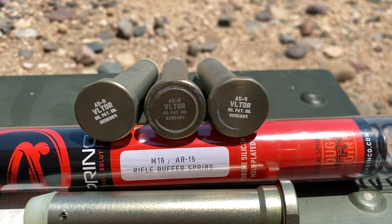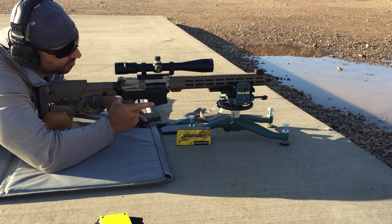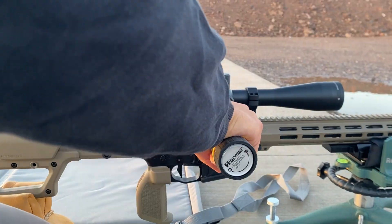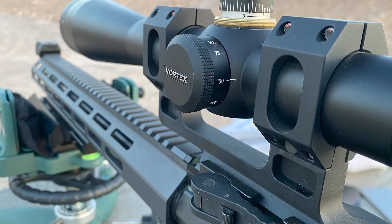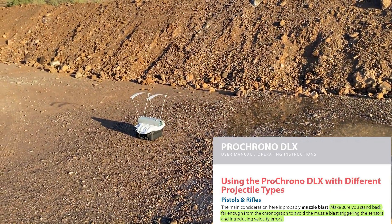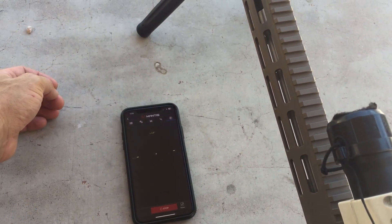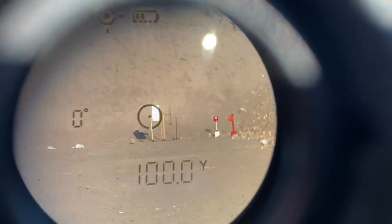An A5 receiver extension is installed with an A5-0 buffer and Sprinco green spring. The trigger is a Geissele two-stage super dynamic three-gun trigger. A few rounds were fired prior to shooting the first group to foul the bore and zero the scope. The scope is a Vortex Viper 6.5-20x44. Scope mount torque was confirmed at 60 inch-pounds and scope ring torque was confirmed at 15 inch-pounds. Magnification is set at 20 and parallax is set at 100 yards. The barrel will be cooled with a chamber chiller between each group, and the velocity of each shot will be recorded by a chronograph placed a minimum of 15 feet away from the muzzle to avoid muzzle blast triggering the sensors. A Mantis X-10 Elite is mounted to the front of the handguard — this is an accelerometer that will grade each shot based on how steady the rifle was at the moment of firing, and the groups will be measured by the Ballistic X app.